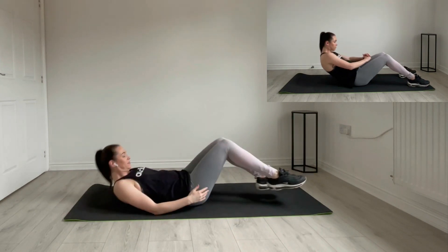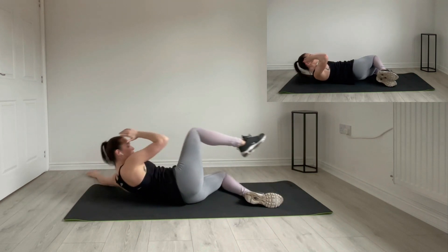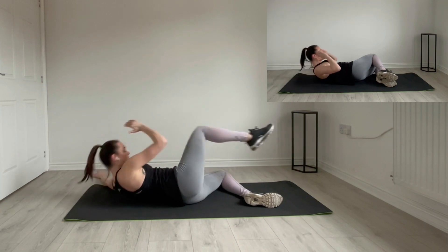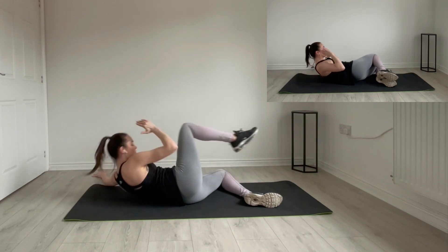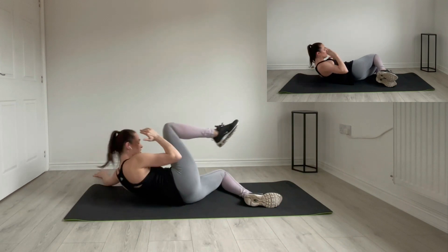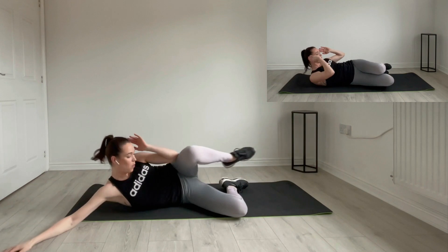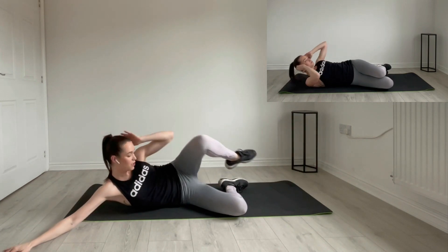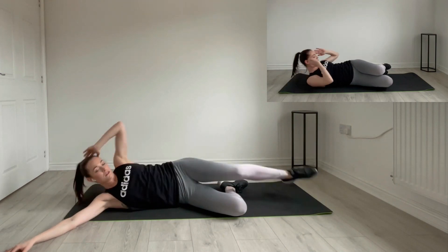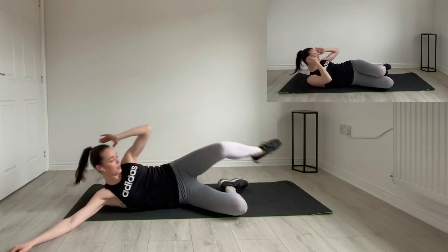Lay down. Knees to the side. Let's do our side crunches. And one — good. Six. Let's do our side. And one, two. Good. One, two.